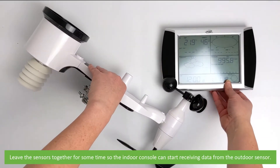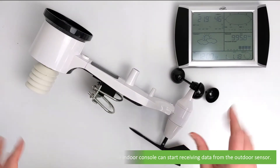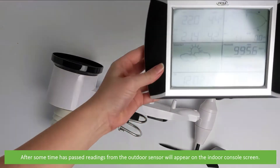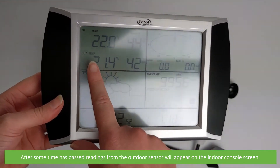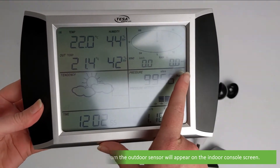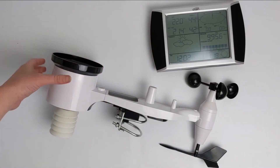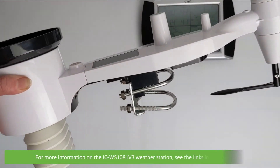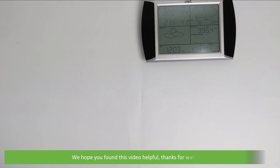Leave the sensors together for some time so that the indoor console can start receiving data from the outdoor sensor. After some time has passed, readings from the outdoor sensor will appear on the indoor console screen. Remove the solar panel cover and install your station outside. For more information on the ICWS1081V3 weather station, see the links in the video description. We hope that you found this video helpful.